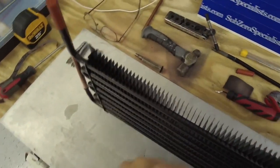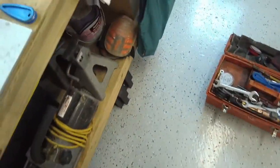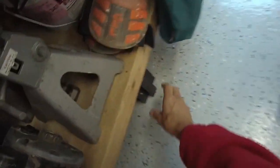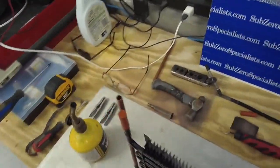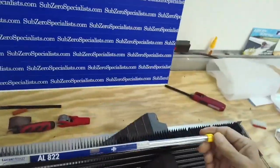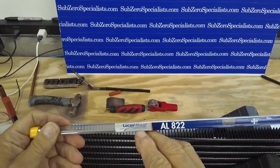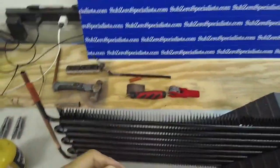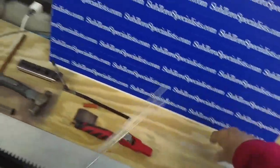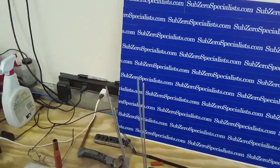Now we're going to support this upright with some chalk blocks so you can see how this is done. The tools you'll need are very simple: a heat source — a little propane torch, Bernzomatic — and this is a copper-to-aluminum solder I bought off the internet. You can see it's Lucas Milhaupt AL-822. It's not expensive, and I've done this before so I know it works.